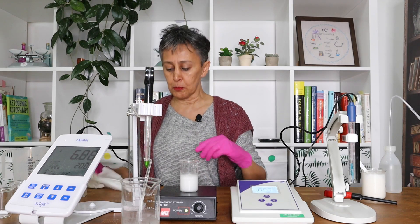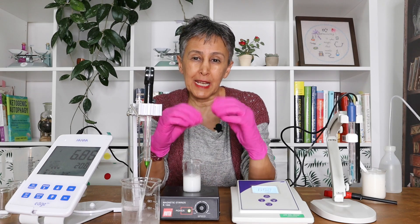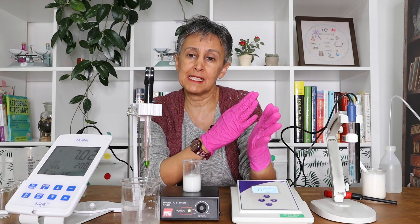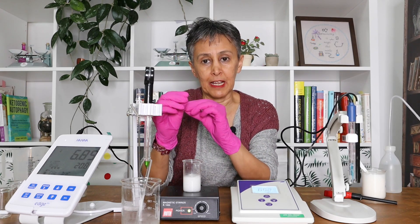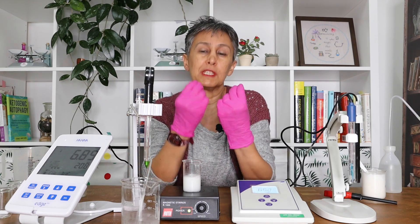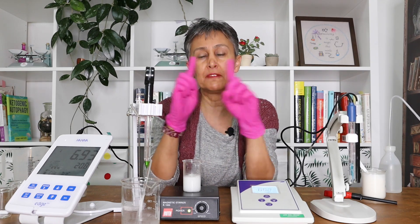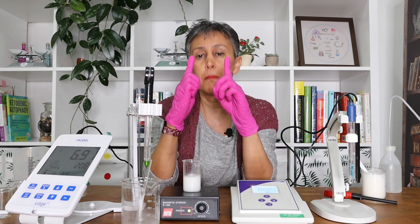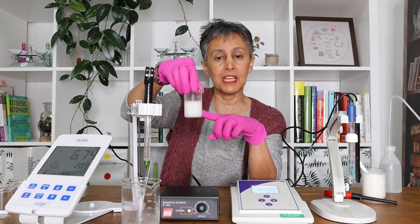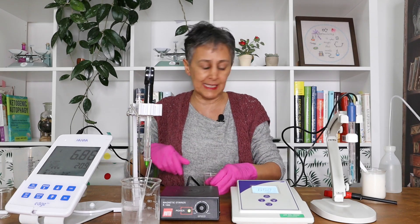When you want to measure the pH, the pH is actually an electric current between the reference electrode and the measuring electrode. They are all combined here — you cannot see them, but when you go into the anatomy of an electrode, you have two electrodes, and the current between them is measured as a pulse and you see the number as a pH.